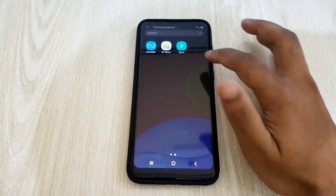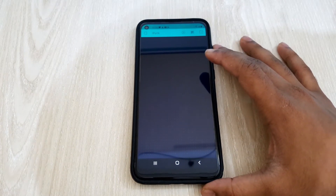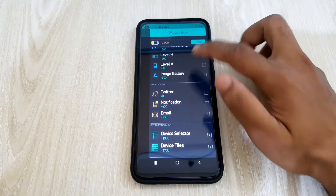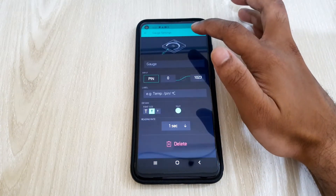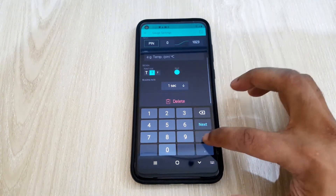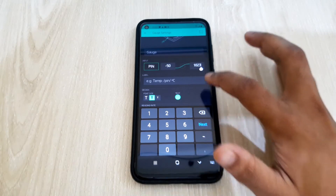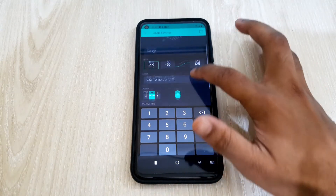After making our device ready, I'll set the Blynk app to receive and show the temperature and humidity. In the Blynk app, I'll add two gauges to show the temperature and humidity separately. The DHT22 module can measure temperature from minus 50 to 125 degrees Celsius, so I'll set the gauge's minimum value to minus 50 and maximum value to 125. Then I'll set virtual pin 6 as the input for temperature.